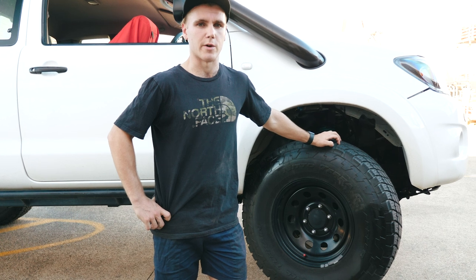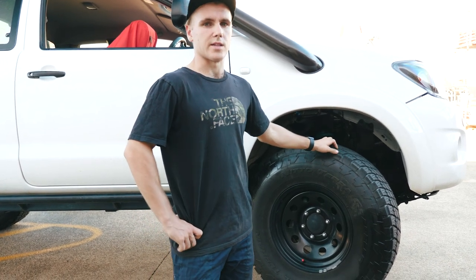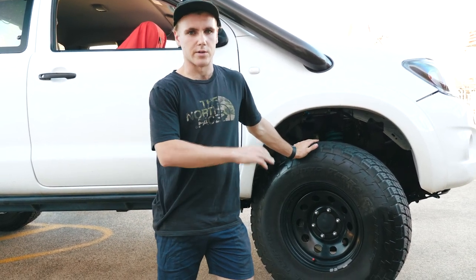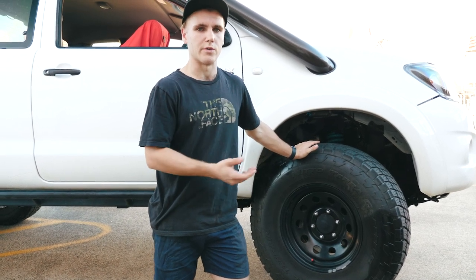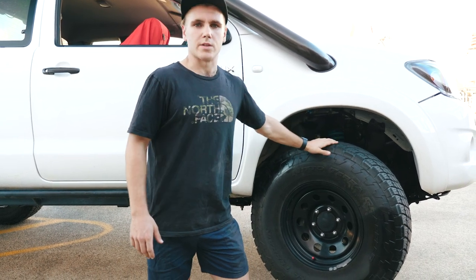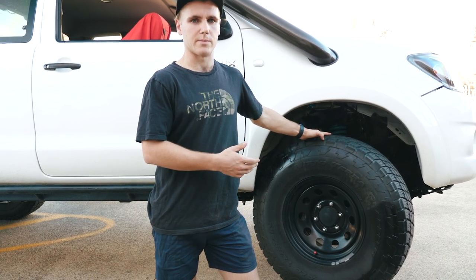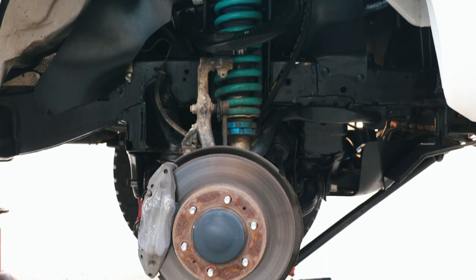A suspension lift won't allow you to fit bigger tyres. The reason for this is that as your suspension articulates and you get compression on one side, you're basically going back to your standard suspension height, or in some cases even negative 2, 3, 4 inches of suspension height as the wheel tucks up into the guard. So when you're fitting your tyres you don't need your lift kit first — you want to make sure it fits on standard height suspension and even more compression. There are a few things I'm going to run over first.